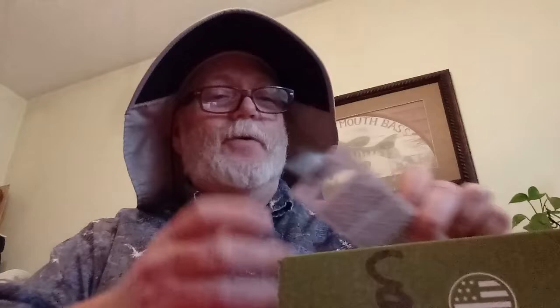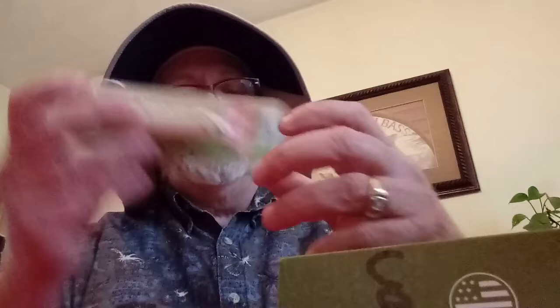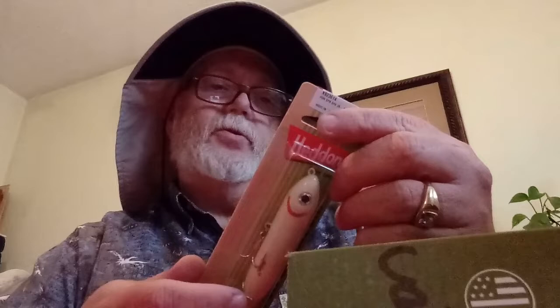Next, the Heddon Super Spook Jr — can't go wrong with the Super Spook. Great for chasing bass out of the shallows and up out of the rocks. This is a three-and-a-half inch bone color Super Spook Jr — internal rattle, super strong hardware, durable body construction. That's where it's at in spring.